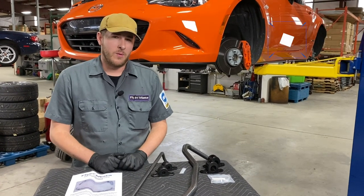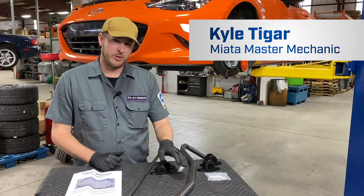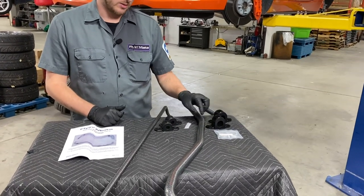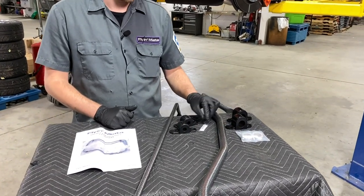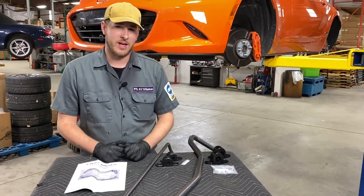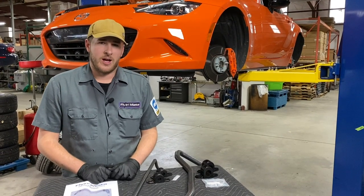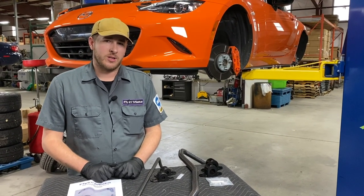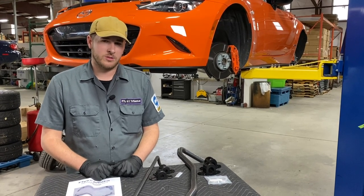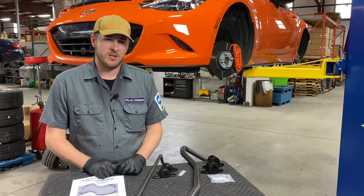Before we get started, I wanted to go over what comes in the kit. This is the full ND Sway Bar kit. Included is the front and the rear sway bar, affiliated brackets and bushings, a packet of bushing grease, and some locks that keep the front sway bar from shifting side to side during use. The tools you are going to need are various metric sockets and wrenches, a ratchet, a small flat blade screwdriver, and a 5mm hex key.